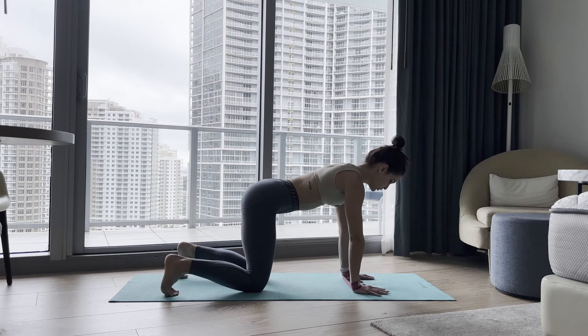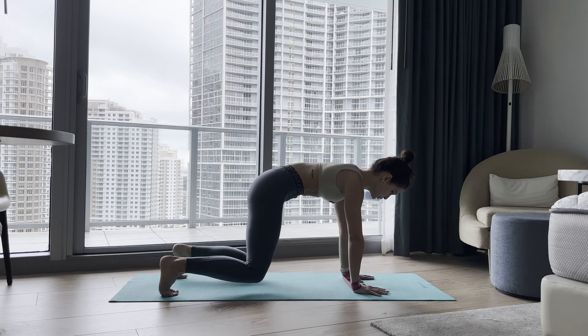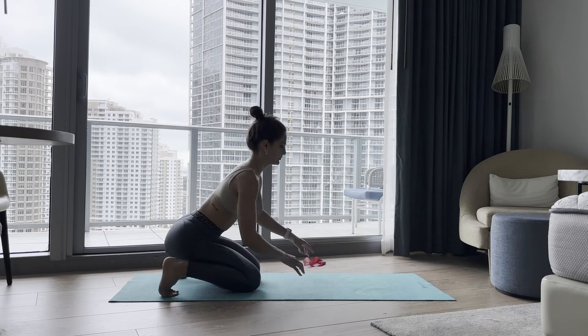Let's go guys — we have 10. On the exhale, lift and crunch. 10, 9. You can start with your knees off the floor and then bring them down. 8, 7, 6, 5 — small movement — 4, 3, 2, last one, 1. Knees come down. Band comes off.